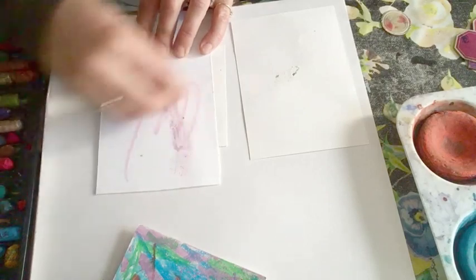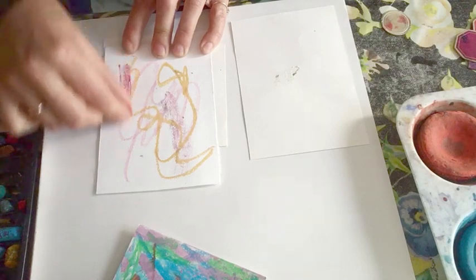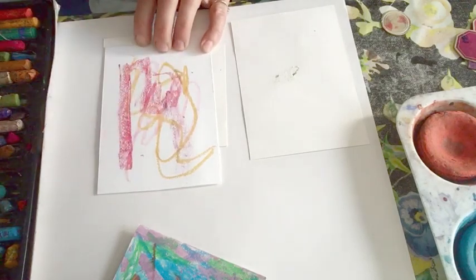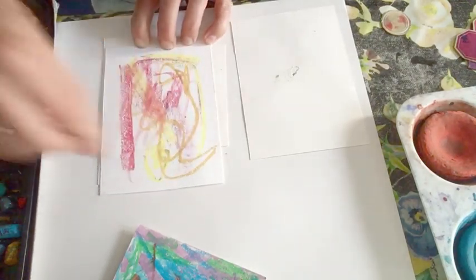I'm going to fill each card with different combinations of pastel scribble. And I'm going to keep on doing that, but I'm going to make sure that I leave a few spaces.